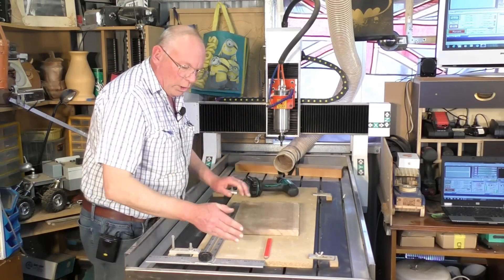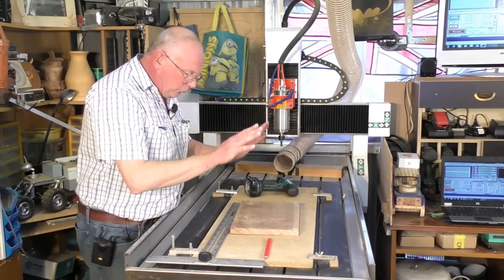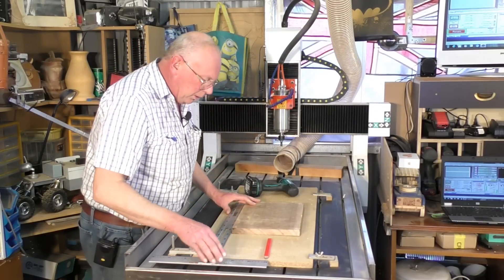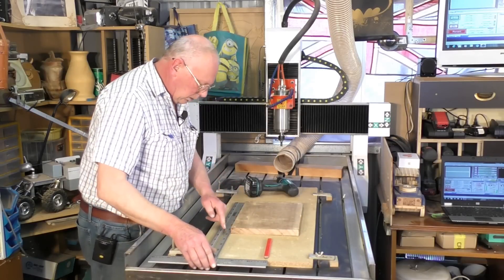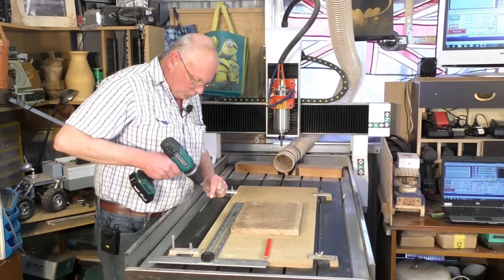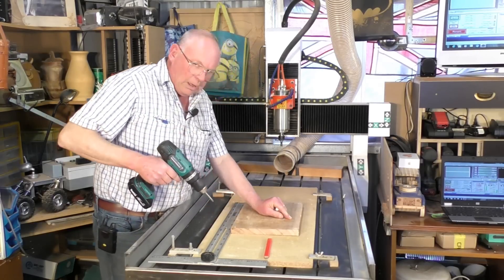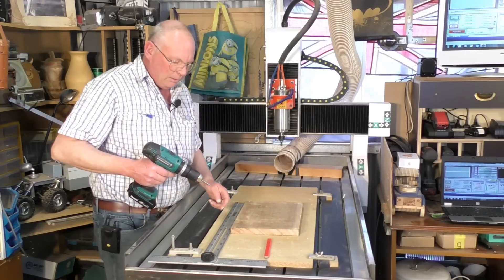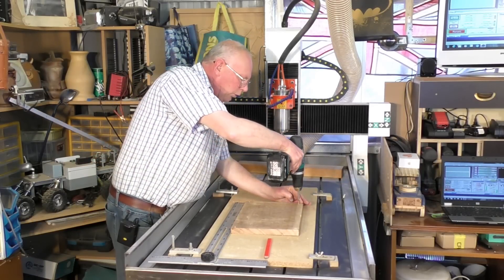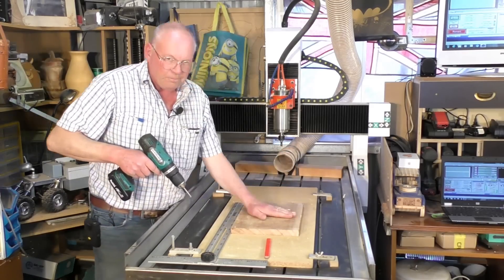I know that this edge is square to my table, and so is this edge. To get it square onto your table, just a simple way of doing it — I've got a T-square. Pop it on there, line this edge up, and get a couple of screws. You don't have to drive them in very tight, because you might end up splitting the wood. It just doesn't require it — so long as it's firm. That's all it requires.